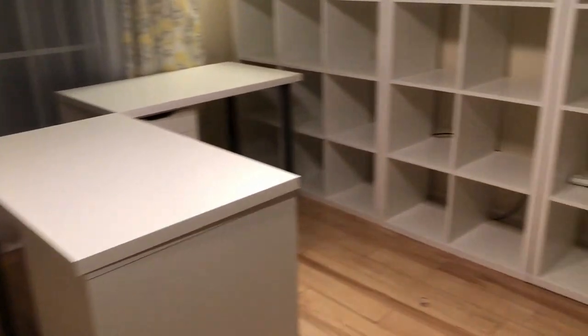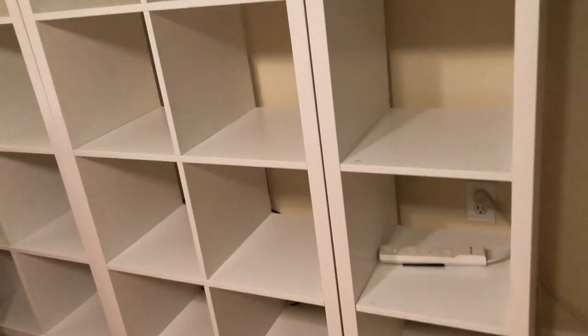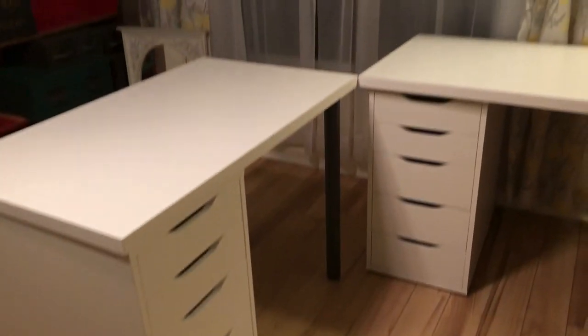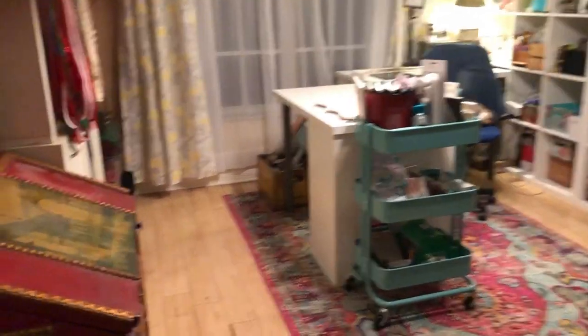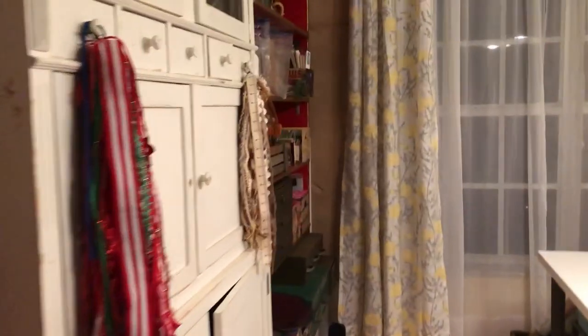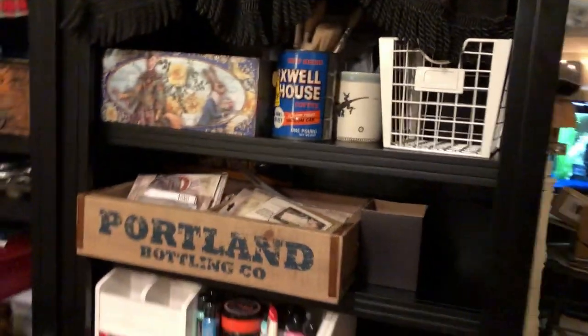I think I'll have more access to the cubes this way — now I can walk in. One of these desks is going to be my craft desk and one is going to be my picture desk. The rug is down, looking good. I moved the desk over — the white one is in the middle and the red one's over there, which is very similar to what it was before.